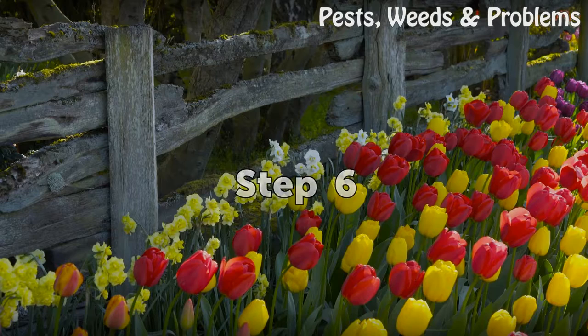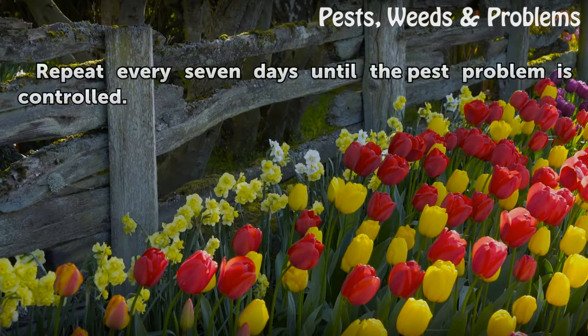Step 6: Repeat every 7 days until the pest problem is controlled.